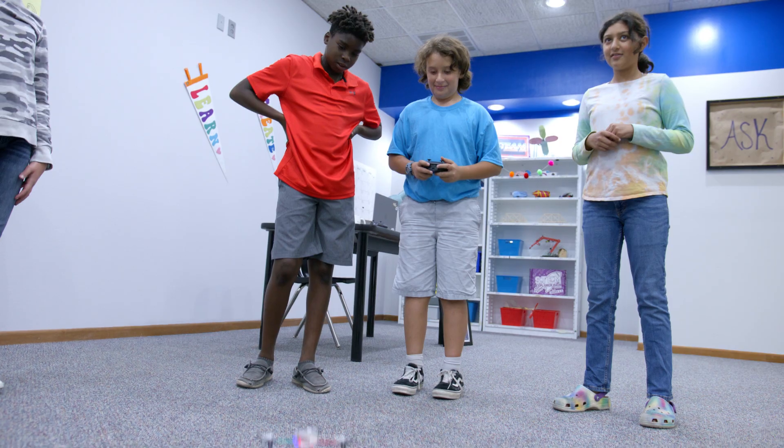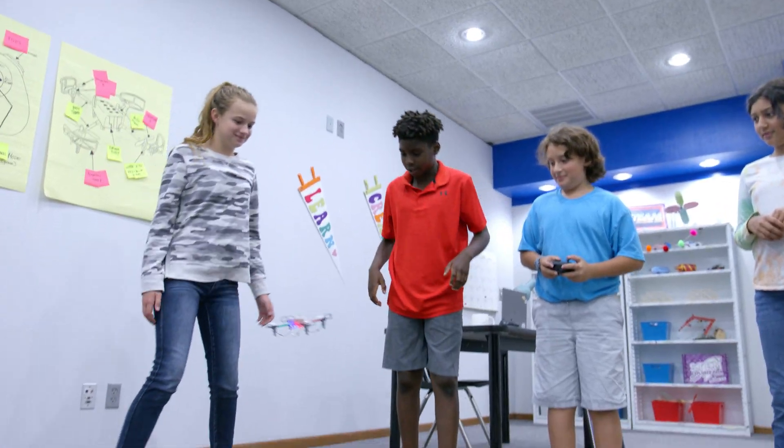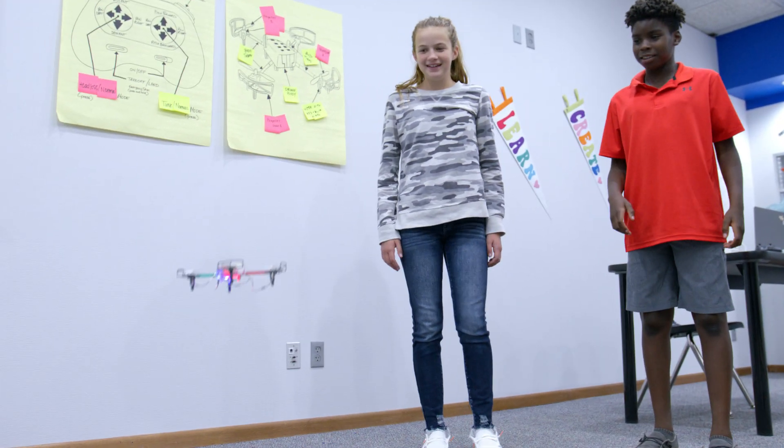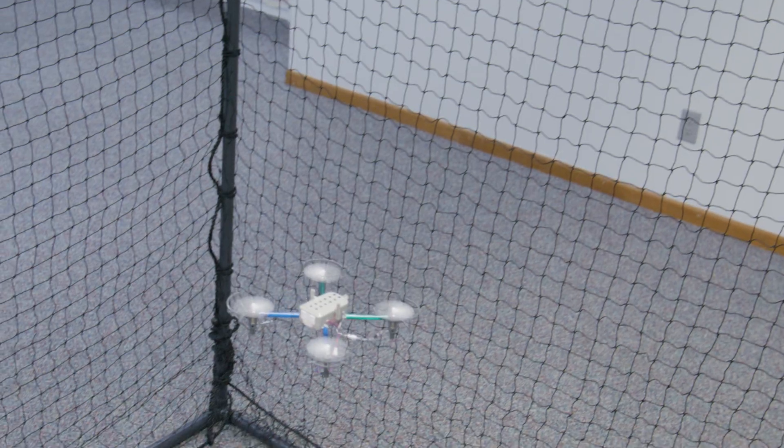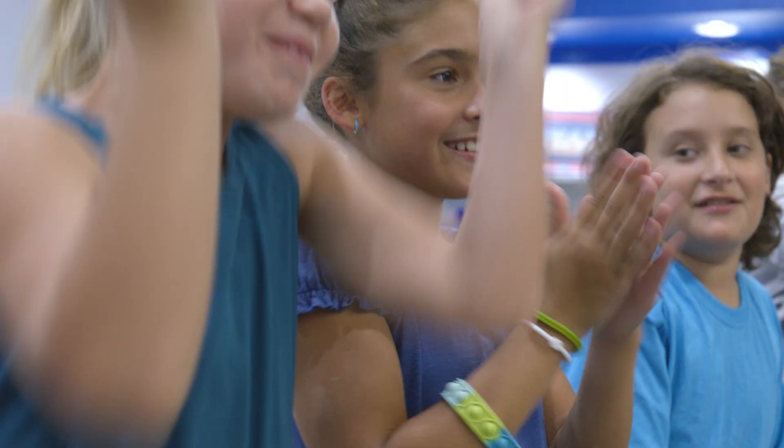We want to provide your learners a solid aviation foundation and critical thinking skill set to adapt to evolving innovations and challenges in drones. This kit brings the ultimate level of engagement while also teaching the basics of engineering and aviation through drone flight.